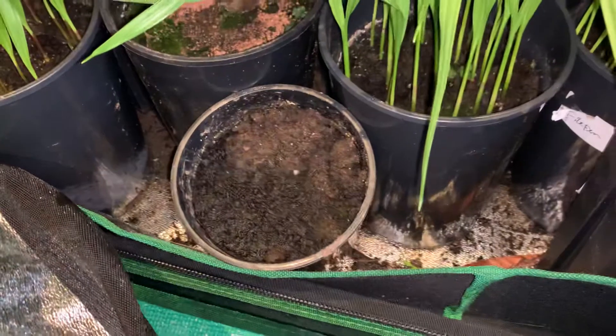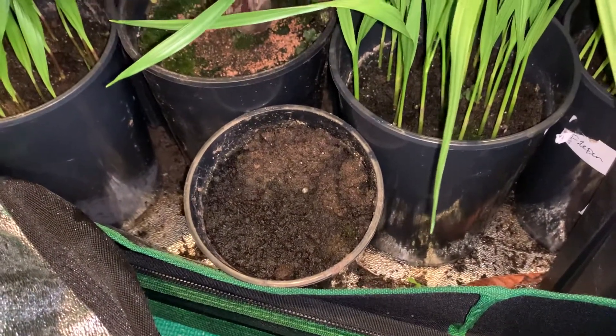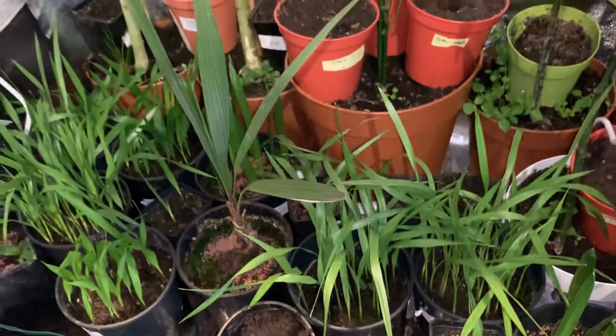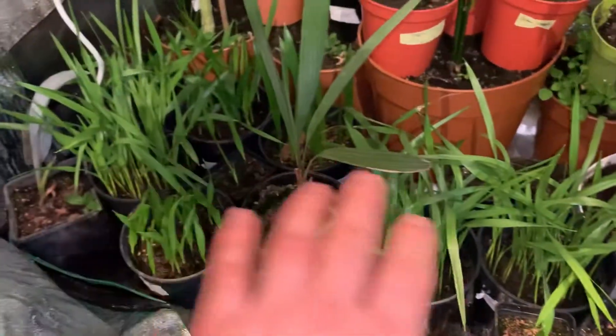In this container here, I found some Trachycarpus fortunei seeds from a local palm — I just grabbed them and applied them in there. Let's see what happens. Apart from that, all of these palms over here...